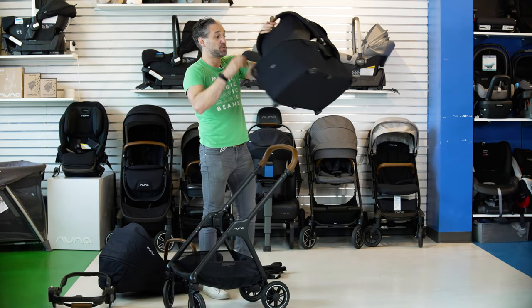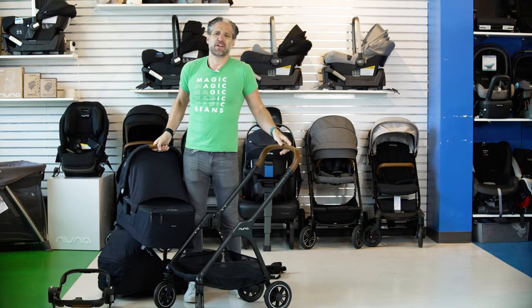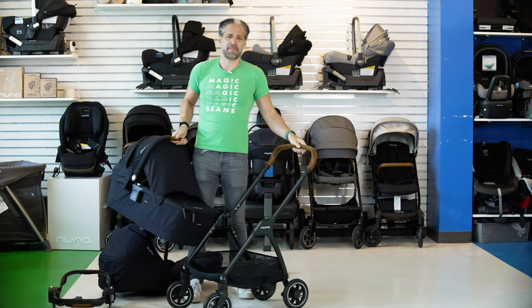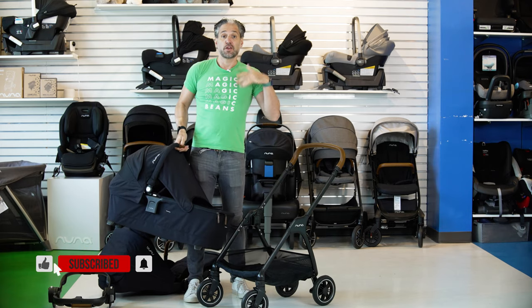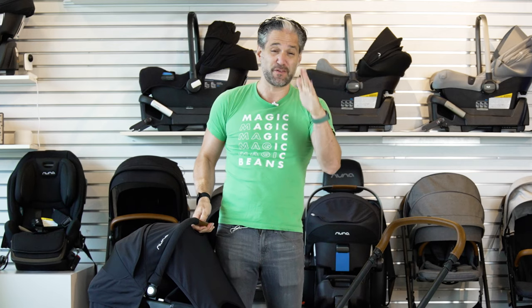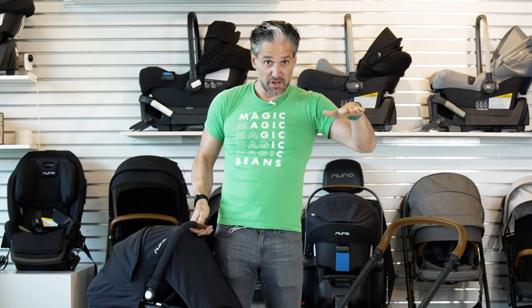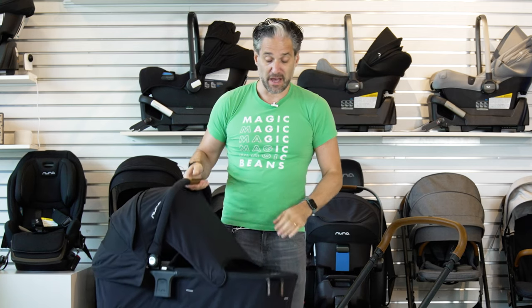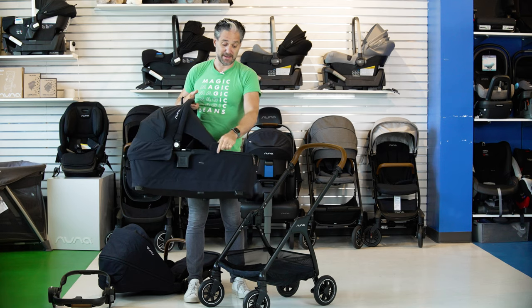Let's talk about the bassinet. Now it comes with a bassinet. People say they don't want a bassinet — it's a waste of time, waste of money. But it isn't. Your baby's neck muscles are developing in the first few months of their lives, so the best way for them to be sleeping is perfectly flat, 180 degrees, with a nice firm surface. That is what a bassinet provides and I highly recommend it.